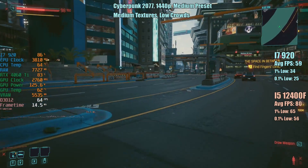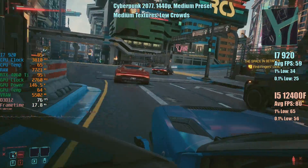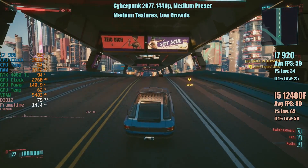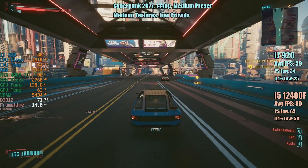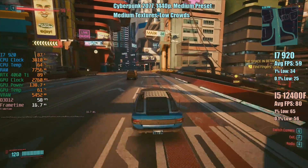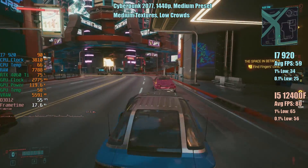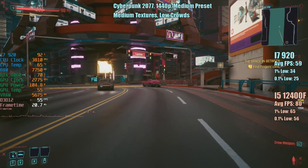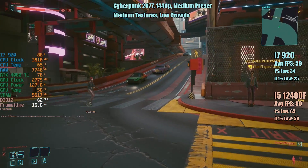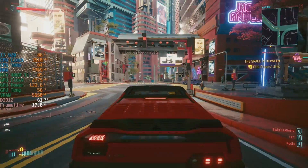For the first game we have Cyberpunk 2077 at 1440p with the medium preset, medium textures and low crowds. You might be surprised to see that in some instances the i7 920 actually handles the 4060 Ti just fine — the graphics card at this resolution does in some circumstances become the limiting factor. Overall though it does hold this card back with 59 FPS on average, despite the 3.8 gigahertz overclock, and percentile lows of 34 and 25 respectively. Looking at the comparative i5-12400F result, there's not a massive gap between the average figures — about 21 FPS, which is less than I thought — but it's with those percentile lows where things are definitely more noticeable. It's a far more consistent experience on the newer chip.